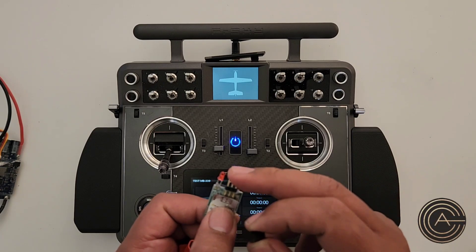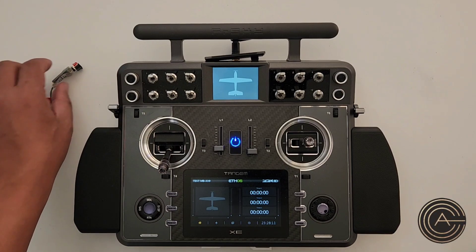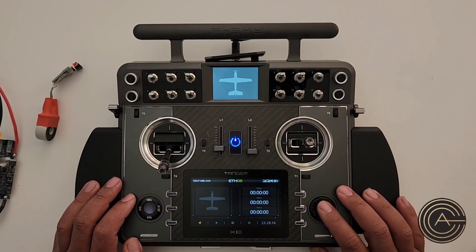You'll hook up the S-port from the sensor to your receiver. On a Tandem TDR-10 you'll have to use one of the channels and change it over from a channel to an S-port. There is a white connector that supposedly at some point will give a dedicated S-port, but unfortunately that's not implemented yet. Hopefully in the future it will be, so you won't have to use up a channel. The good thing is there are 10 channels on that receiver, so losing one is usually okay.